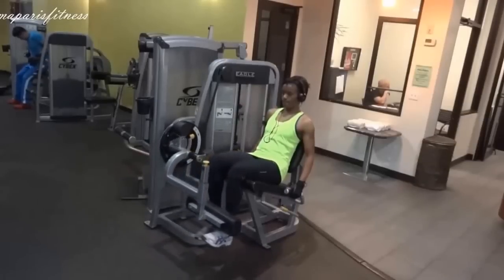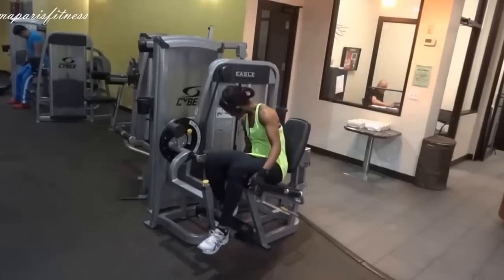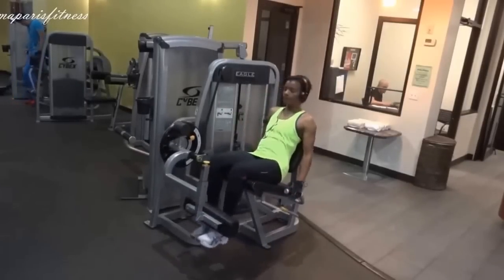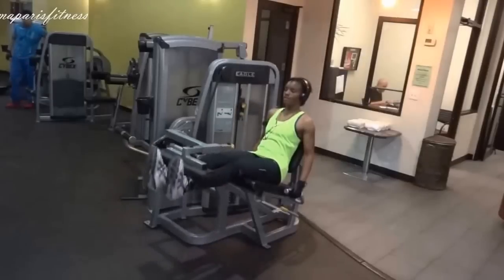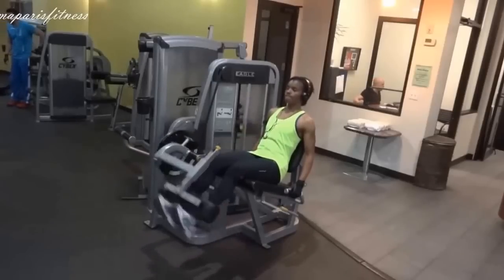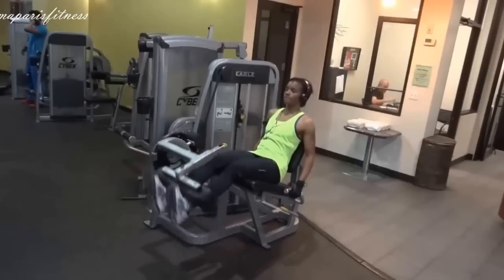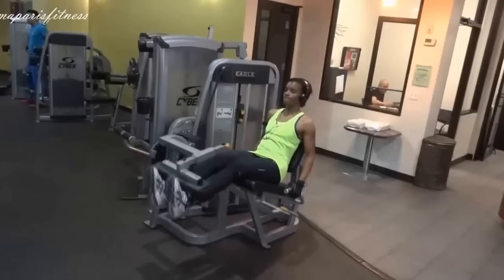Once I finish with one, I immediately switch to the other leg and that will be it for the first part. Now I switched the weight to, I believe it was 40 pounds. I am going to do two legs and I am going to be going not too fast. I believe I did 20 repetitions. No rest in between — the only rest I did was to switch the weight.